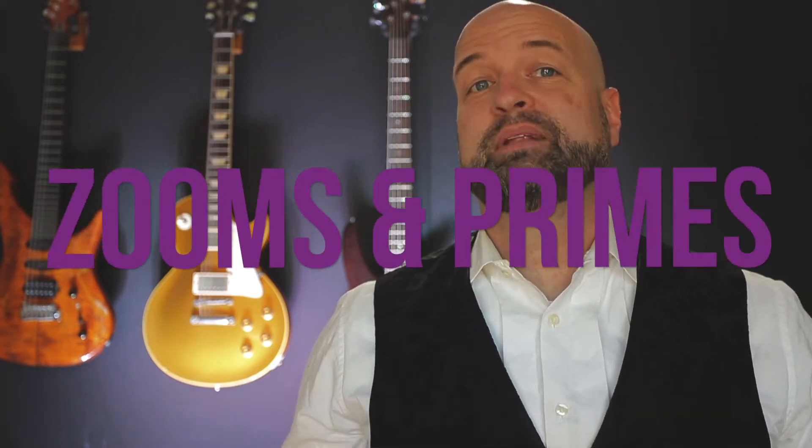Hey guys, it's Brian from Crash Course Camera again, and this is just a quick segment to tell you the difference between zoom and prime lenses.